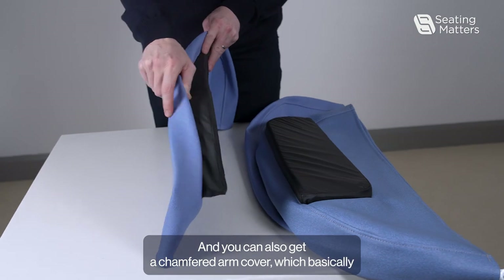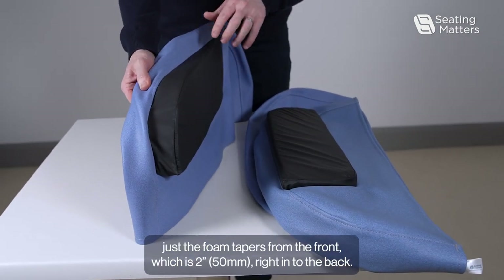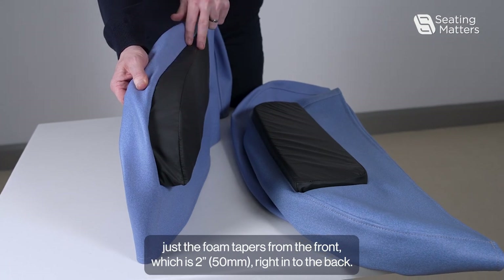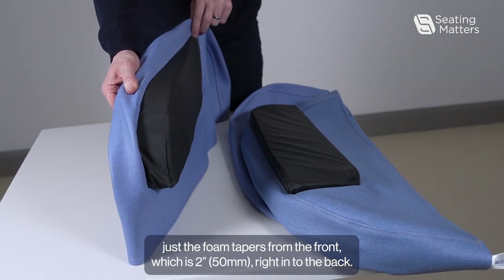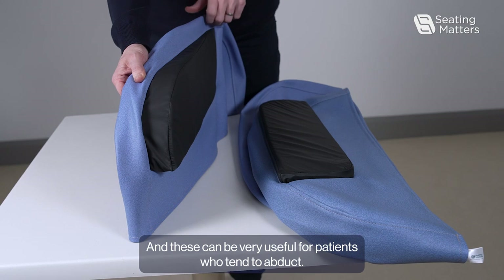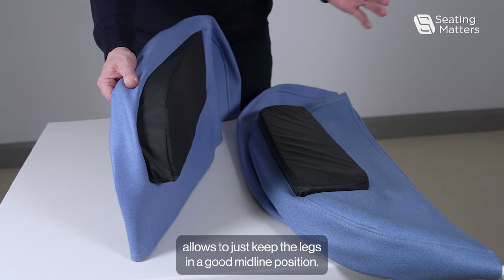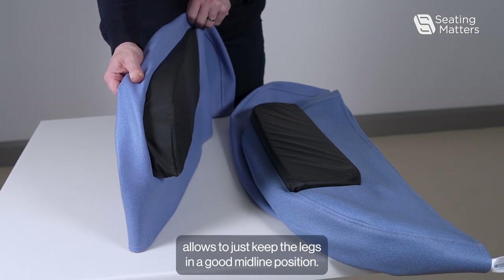You can also get a chamfered arm cover, which basically has foam that tapers from the front, which is two inches, right down to the back. These can be very useful for patients who tend to abduct, as having that thicker foam at the front helps to keep the legs in a good midline position.